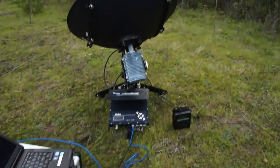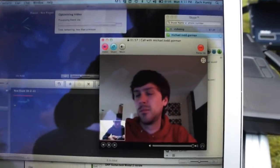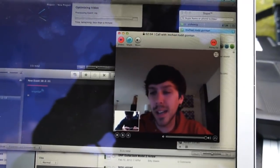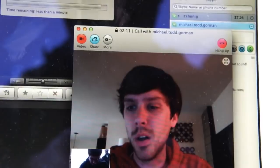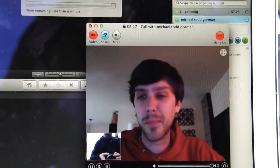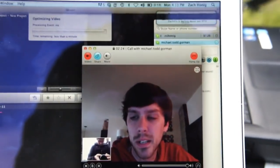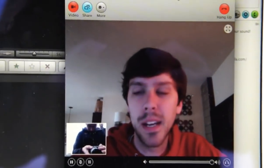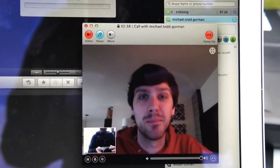So we're online now. We have the satellite all set up, and we have a Skype conversation going with Michael Gorman. Hey Michael. How's it going? So how's the video look on your end? Oh, it looks really good actually. I'm not seeing any lag, no pixelation — the quality stream seems to be holding pretty well. It looks good. I could definitely have a Skype conversation on here — it looks just about like any other Skype call I've had. Thank you, Michael.